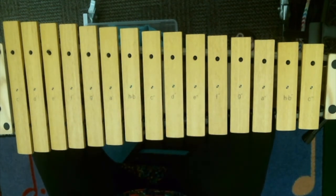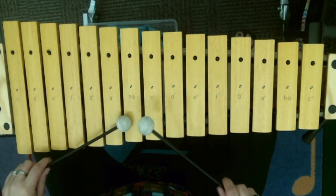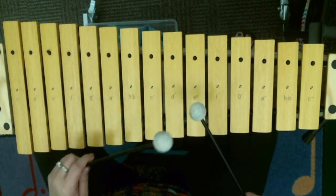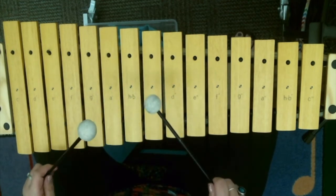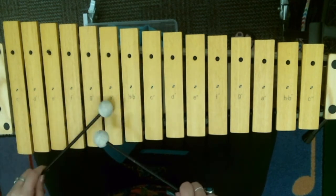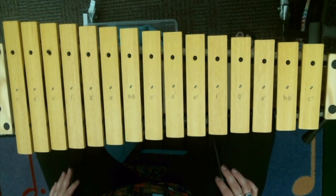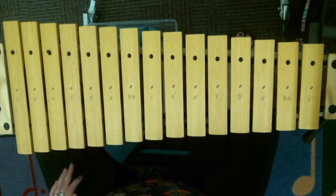All right, now that you're nice and comfortable with that, go ahead and grab your instrument. Here we go. C, B, A, G, A, A, A — E, D, C, B, D, D, D, D — C, B, A, G, A, A — G, A, B, A, C. Nice job. Go ahead and practice that until it's nice and comfortable.